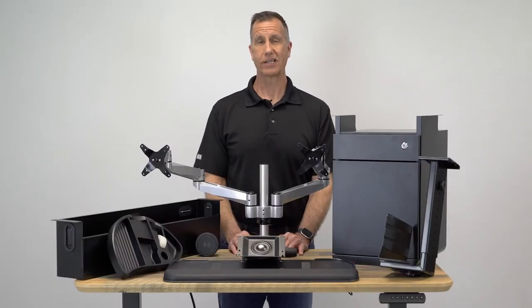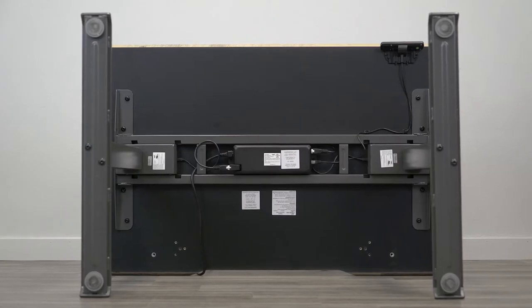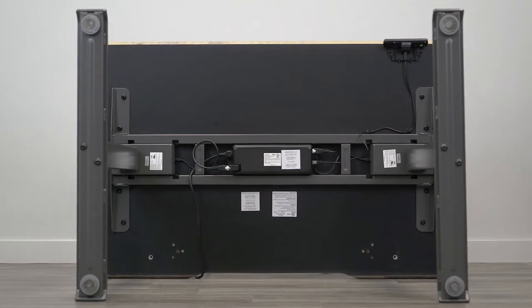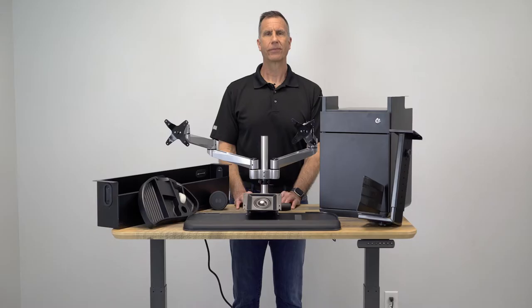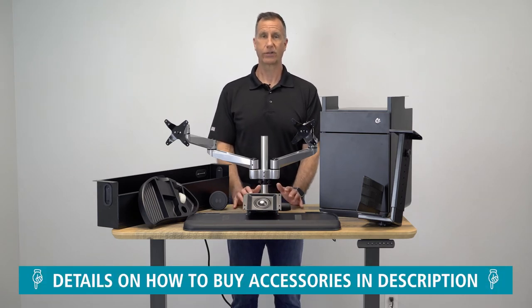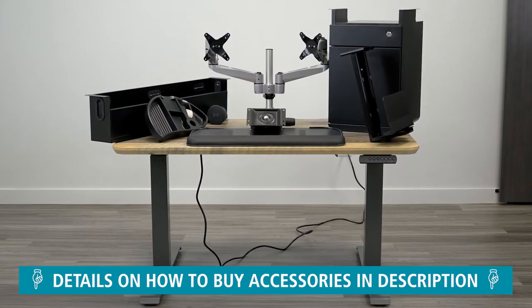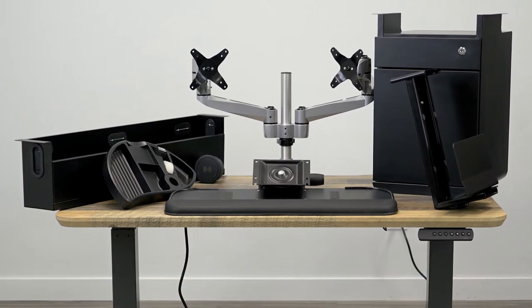Unfortunately, many desk accessories are not compatible with all standing desks. The VariDesk has a bar that runs underneath the middle of the work surface, which creates a barrier for installing many different types of accessories. As a manufacturer of ergonomic accessories and height adjustable workstations, we know it can be difficult to find accessories that fit. We're going to show you seven accessories manufactured by Right Angle that we guarantee will fit the VariDesk workstation.